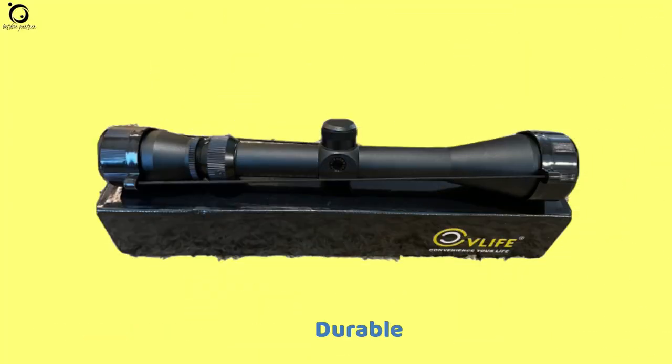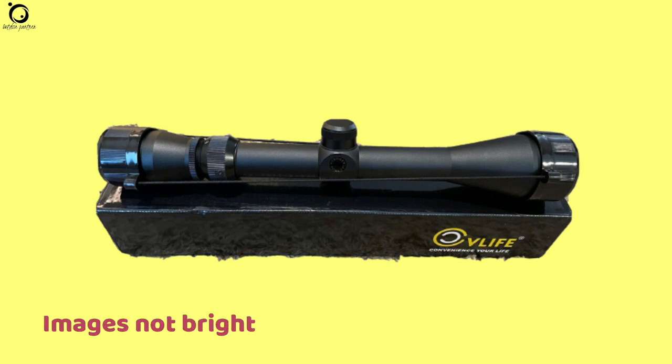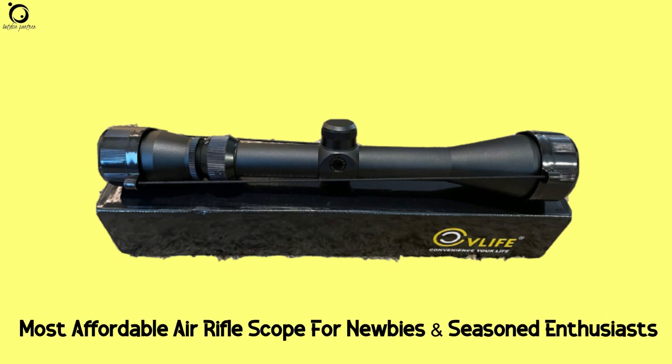Pros: accurate shooting scope, durable, holds zero easily, inexpensive. Cons: images are not very bright. Overall, the scope is definitely the most affordable air rifle scope for both newbies and seasoned enthusiasts.